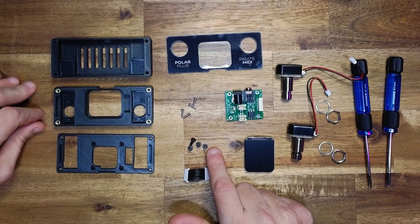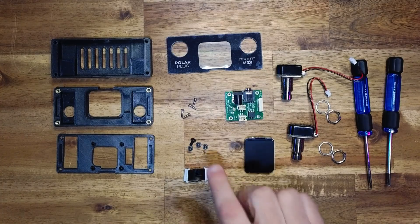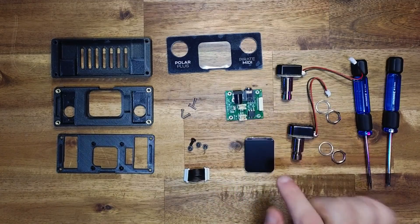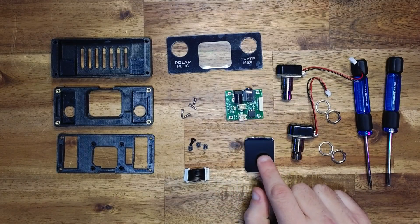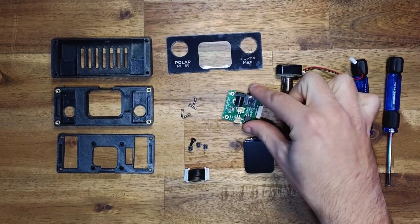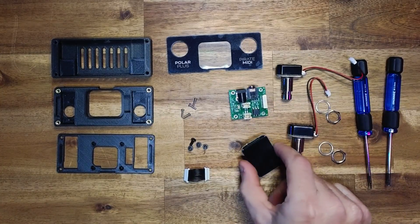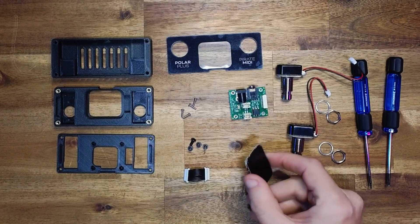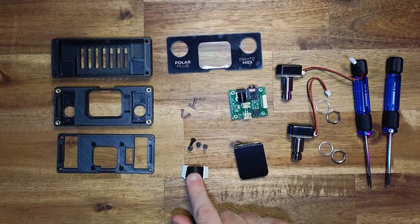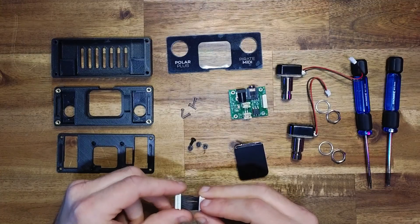You'll need four M3 7mm screws for the final enclosure assembly, and four M2 9mm screws for mounting the PCB carrier board as well as the LCD. You'll need the custom PCB which handles input power conditioning, foot switches, and MIDI input. You'll also need the WaveShare 1.69 inch non-touch ESP32 board and a 30mm JST cable with opposing connector orientation.